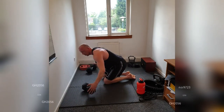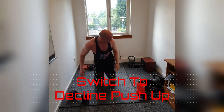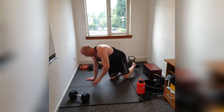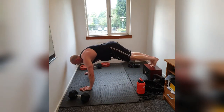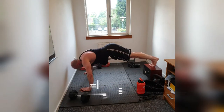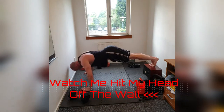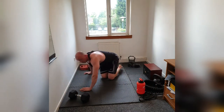Excellent. Move that other way. Get yourself ready for the decline. I'm going to raise my heels up to hit a different part of the chest — the decline push-up. 3, 2, go. 10, 9, 8, 7, 6, 5, 4, 3, 2, 1.